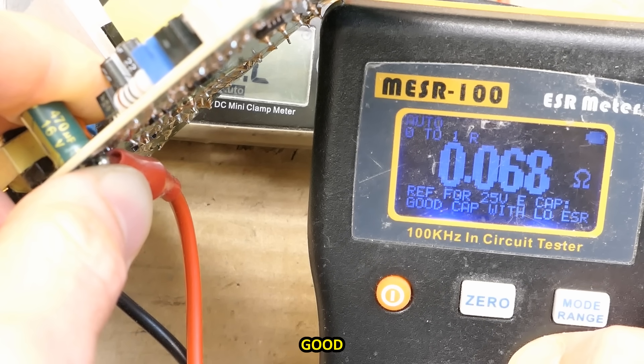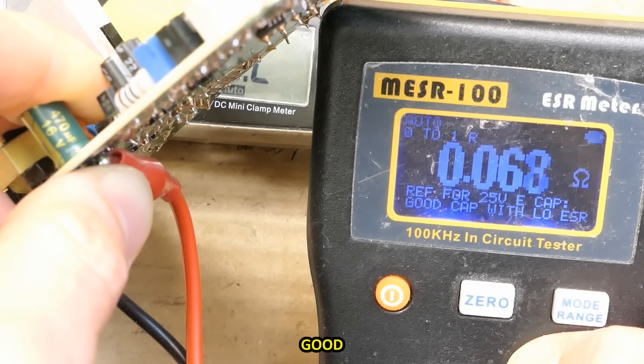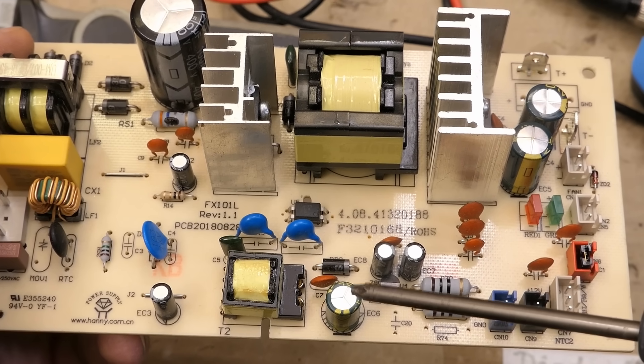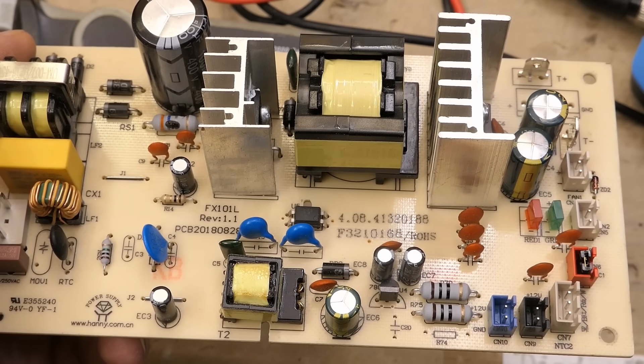The 470 µF capacitor in the standby power supply measures just 60 milliohms. All four capacitors in the standby power supply are good.